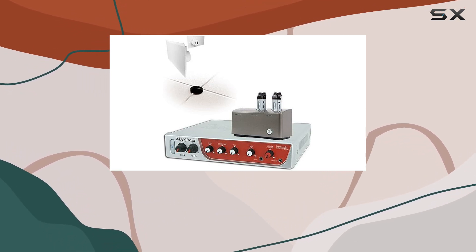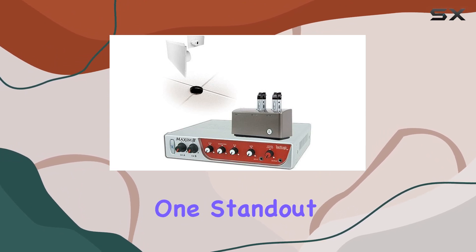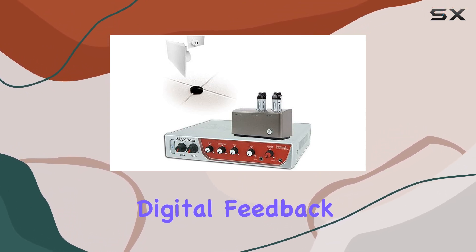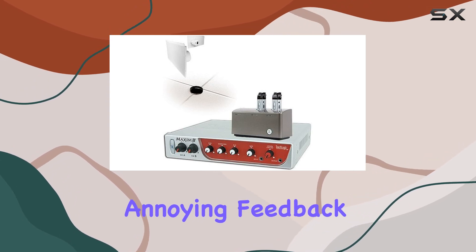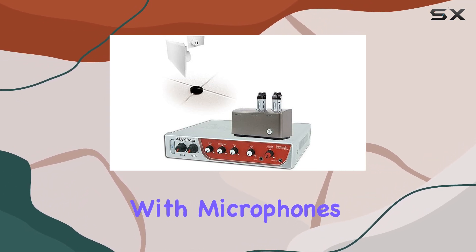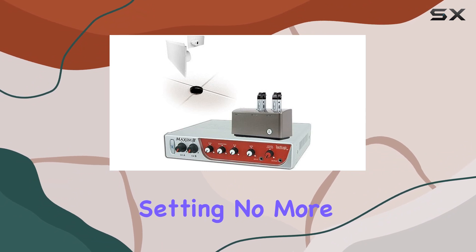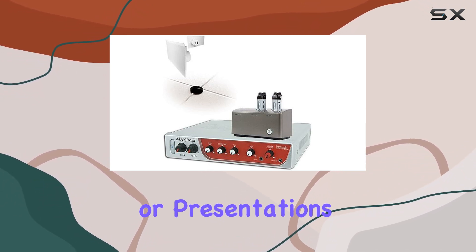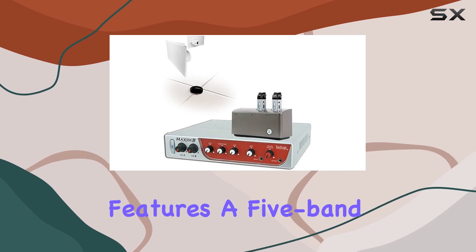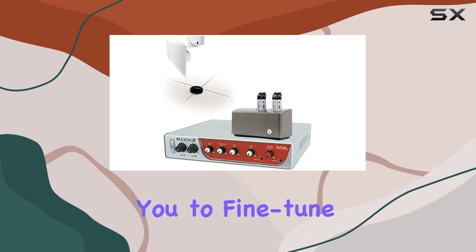One standout feature is the Digital Feedback Guard (DFG). It's designed to eliminate that annoying feedback sound that can sometimes occur with microphones in a classroom setting — no more screeching or high-pitched noises to disrupt your lessons or presentations.